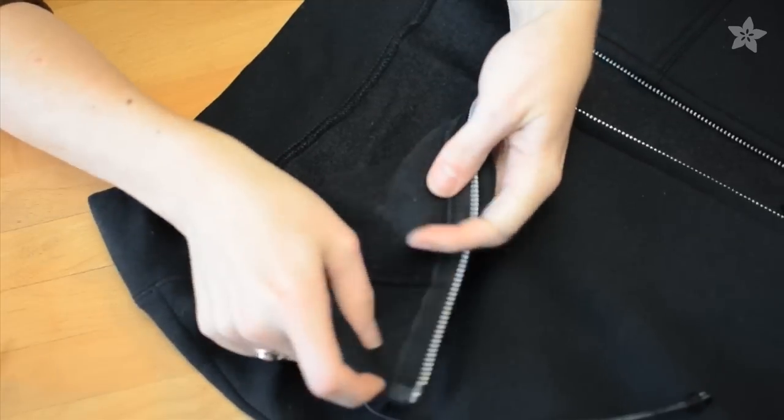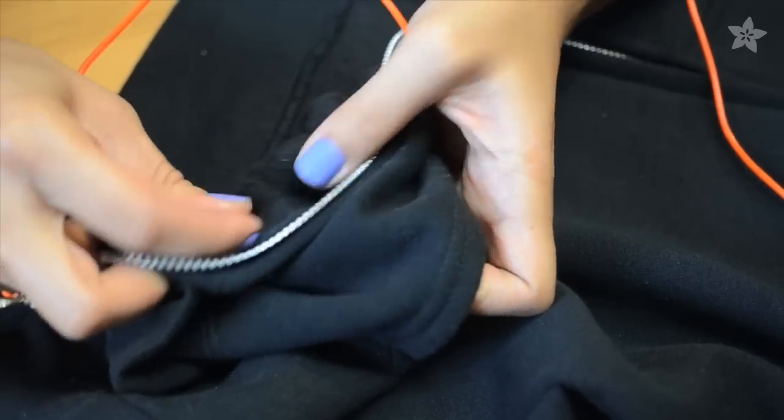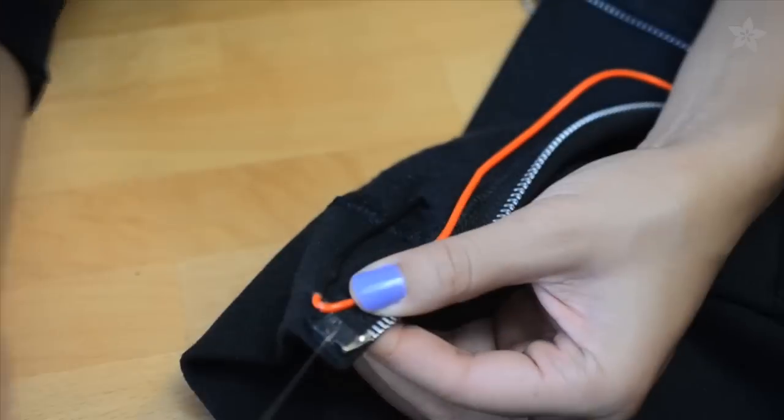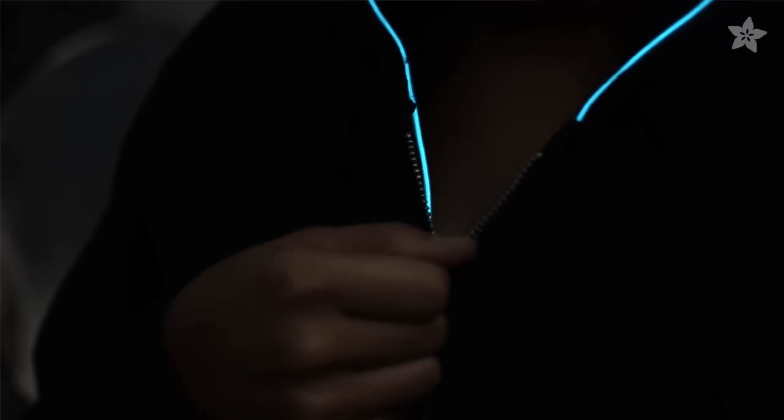Put the inverter pack in your hoodie's pocket and poke a small hole on the inside for a wire to come through. Plug in the EL Wire and stitch it to the hoodie along the inside of the zipper with a whip stitch. This way you can adjust how much shows by adjusting the zipper.